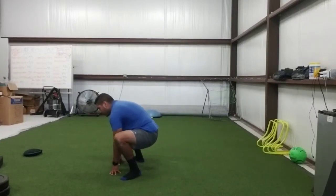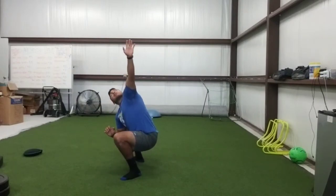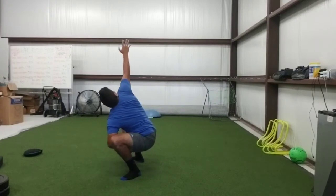Pull. This hand pushes the knee up. Elbow pushes the knee up.